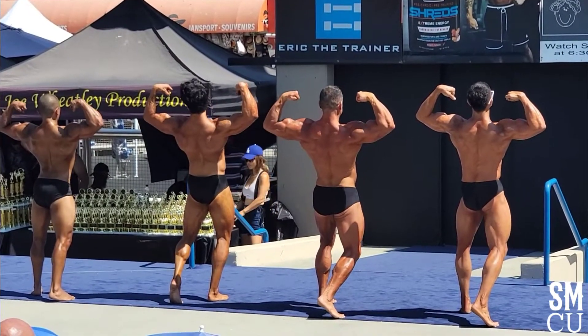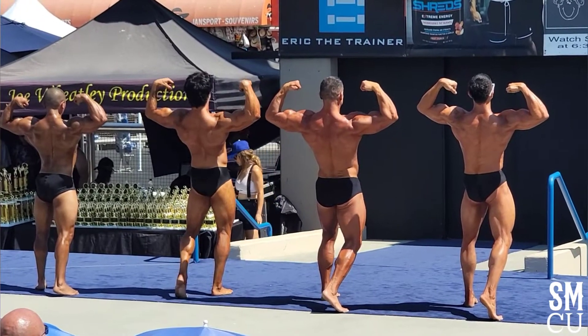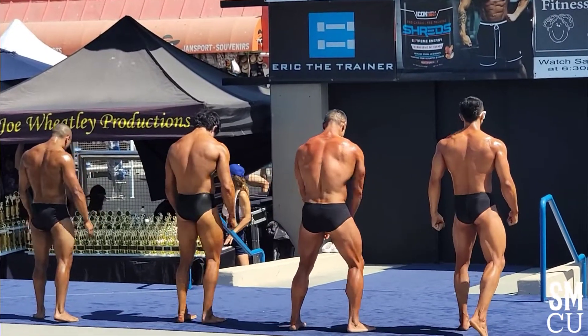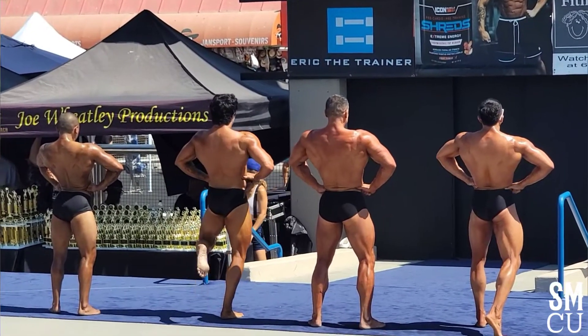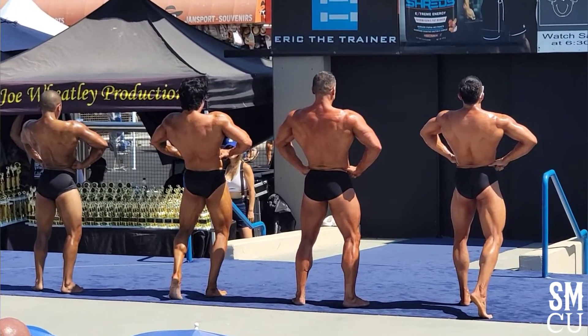Yeah! Woo! Relax. Yeah! Spread. Yeah! Yes! Relax and face front.